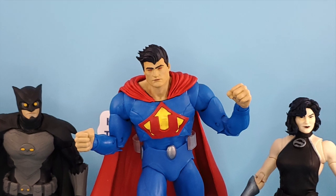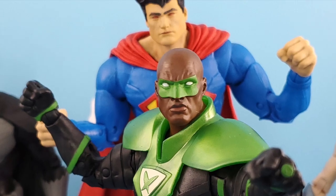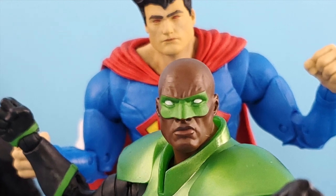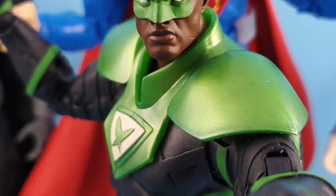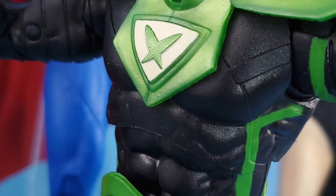Ultraman, hands down, is the weakest of the bunch. I'm glad I got him on clearance, to be honest with you — there's not much to him. Power Ring, however, holds a special place in my heart because I think he's the best of all of them, and him and Owlman kind of fight for that place.